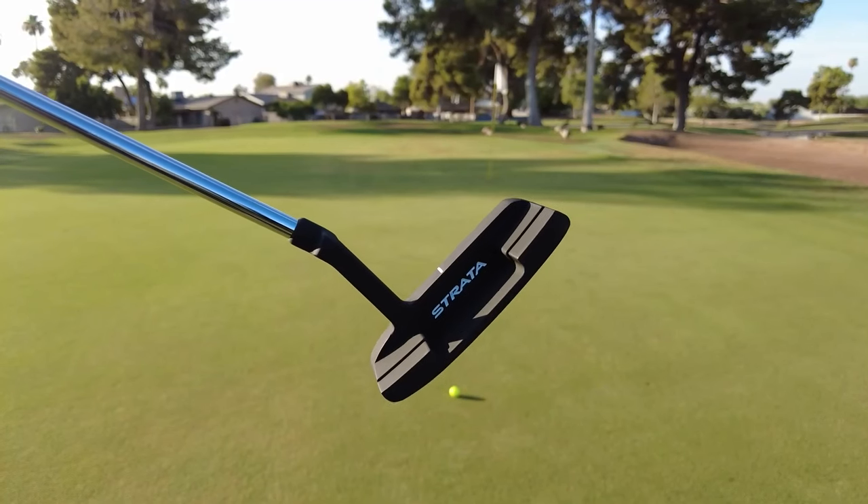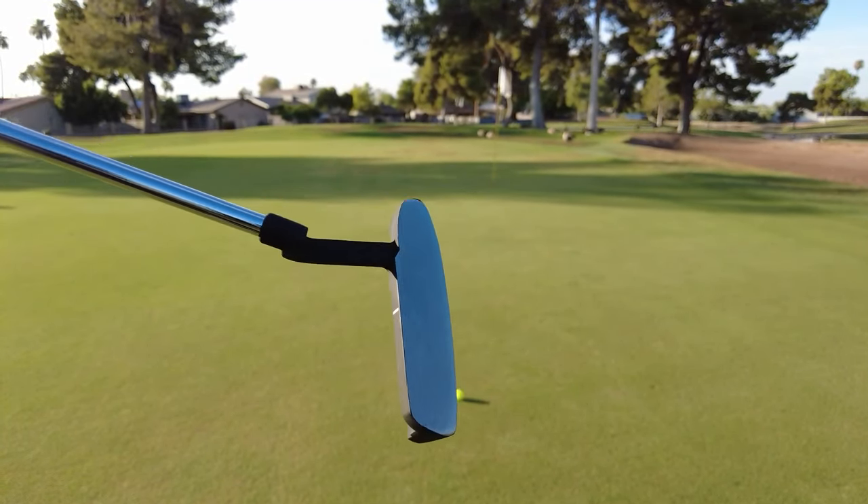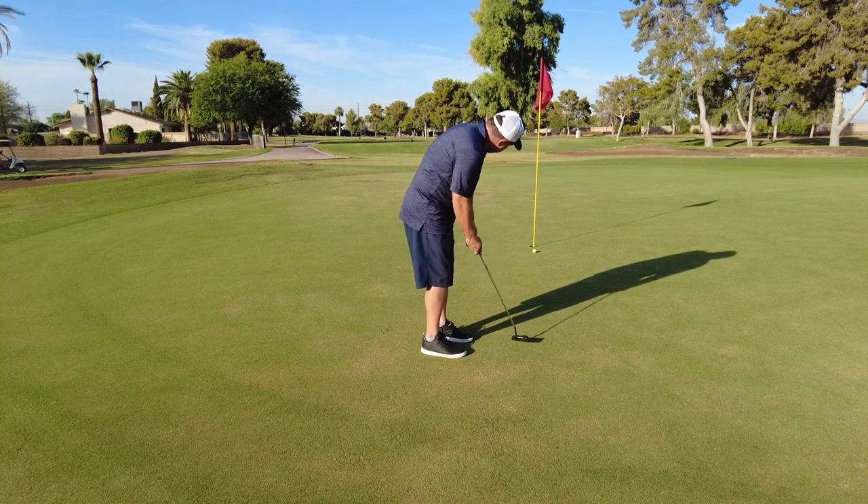Now we're onto my favorite club in the entire set — the putter. Honestly, I'm really impressed with it. I actually made more putts with this putter than I do with my $500 putter. Seriously, this putter alone is worth getting the entire set, and I wouldn't just say that.